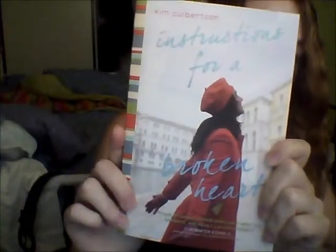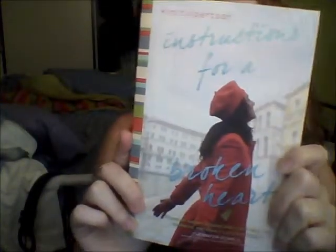In case you've never done it before, I don't recommend it. But anyway, I'm actually just going to be lazy, and instead of cleaning my room right now like I'm supposed to be doing, I'm going to do a quick book review for this book — Instructions for a Broken Heart by Kim Colbertson. Colbertson? I don't know.